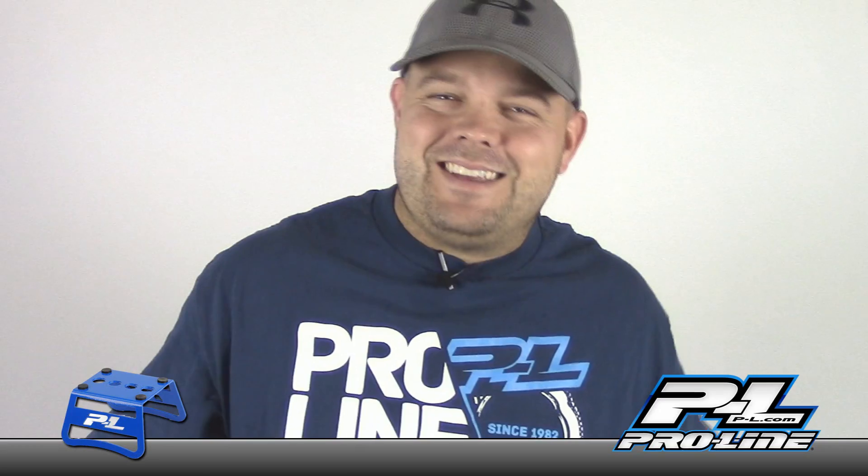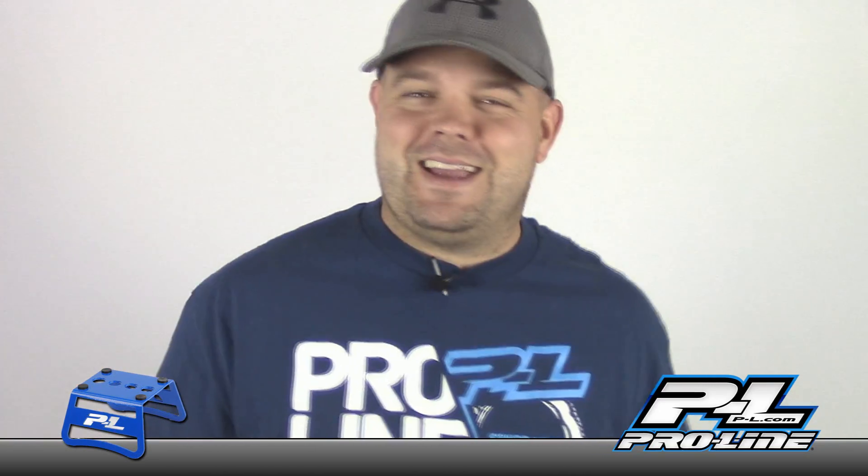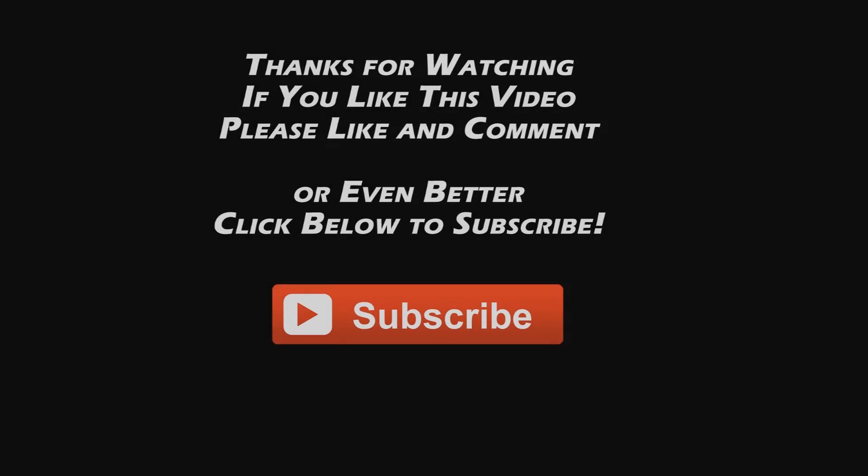It's powder coated and I mean, come on - it looks like a motocross stand, what else is there to say? So if you guys want one of these, get your hands on it. If it's a little bit pricey, I can respect that. But anyways, that's the Proline car stand - thanks for watching.